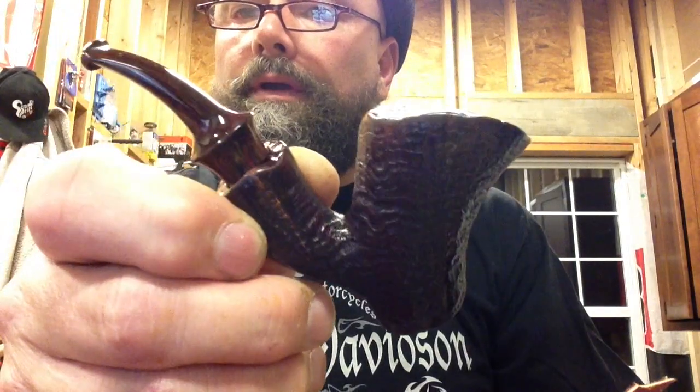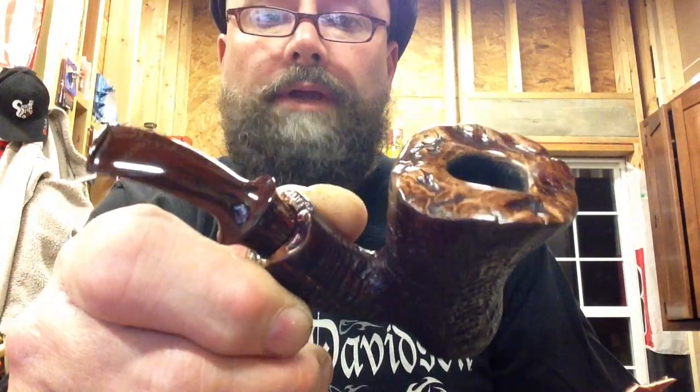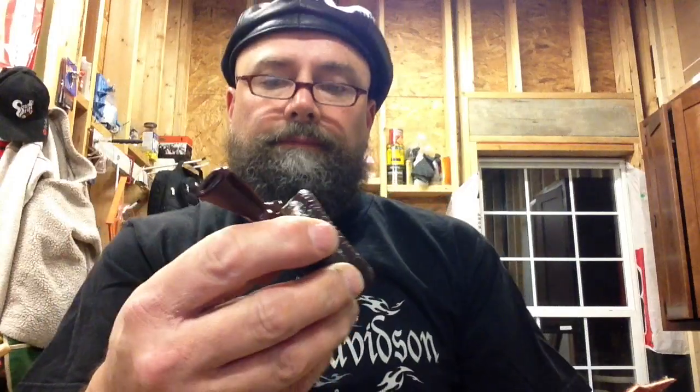My wife keeps telling me every time I do a pipe, 'That's your best one so far.' I think that's because every time I do another pipe, I'm getting a little bit better.